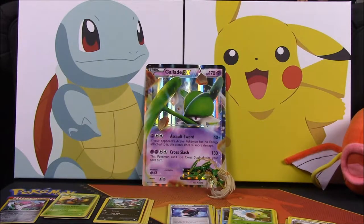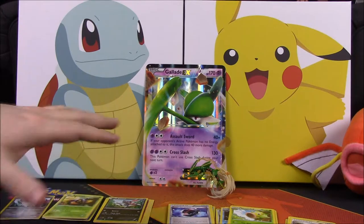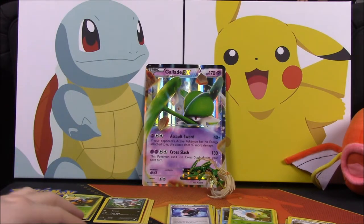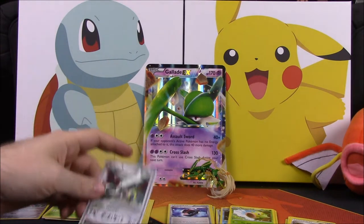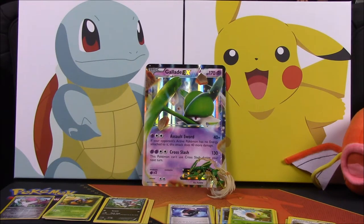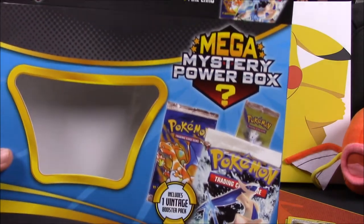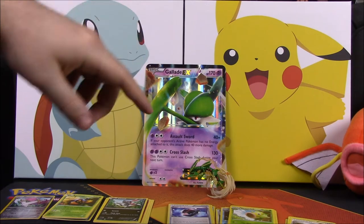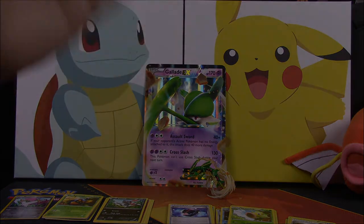Overall, for the price - you can check at Walmart to see what it costs - I would say it's probably not worth it. But getting that Arceus was pretty cool. It's still fun to open and I did get some new cards out of it. That's going to be it for this opening of the Mega Mystery Power Box. If you enjoyed, please leave a thumbs up, drop any comments below, and hit that subscribe button - we'll see you next time!